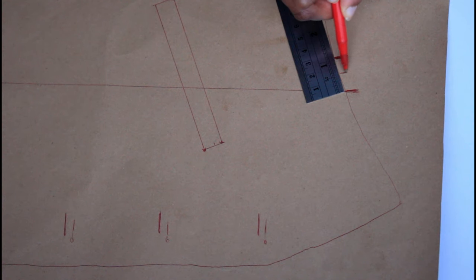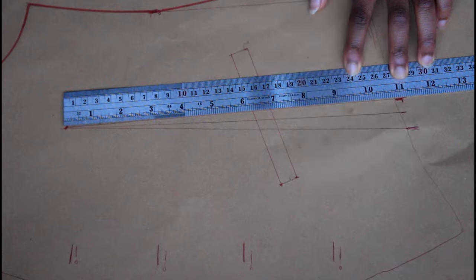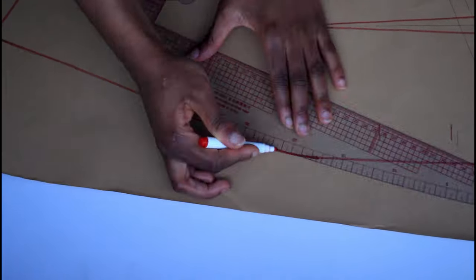You're going to use this to create the triangle effect for the darts. Measure one side of the dart and make sure it's the same on the other side. Extend the shorter side and then use that to mark your final pattern. Don't worry if you don't have a French curve — you can just freehand it.